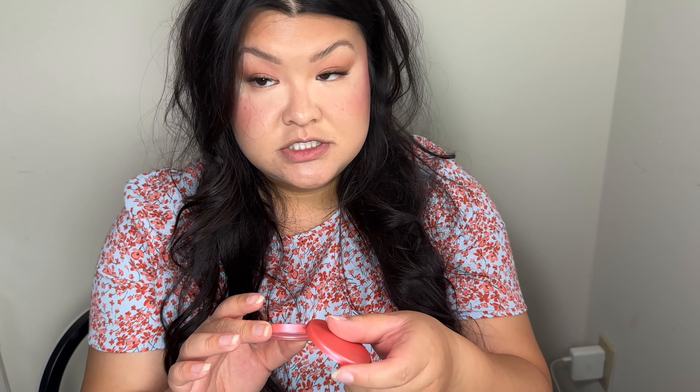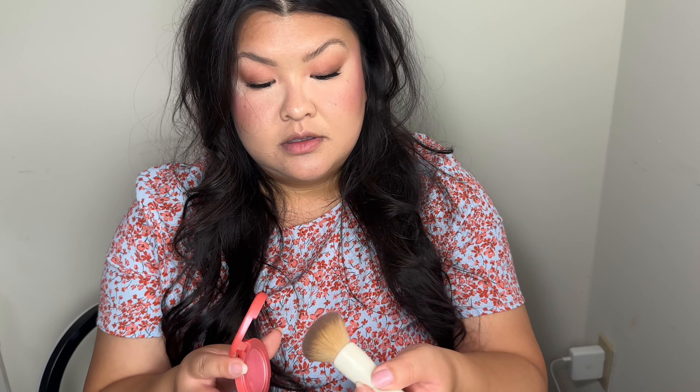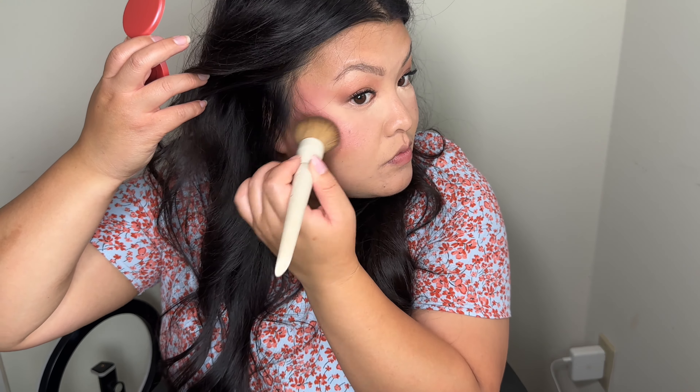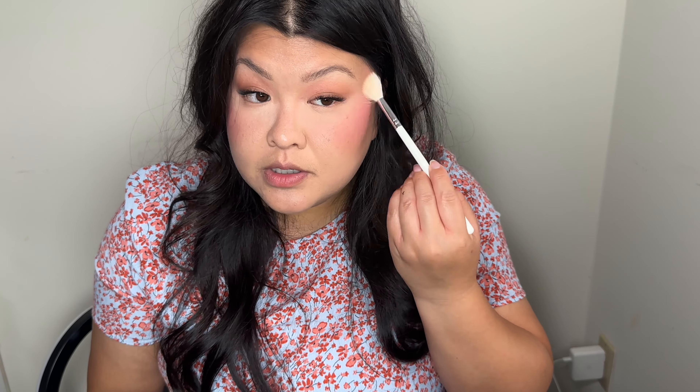I want to add a little bit more blush because of blush blindness. I'm using this one from Tarte — this is in Epic, from their minis that I got during Christmas. Using a Morphe brush, I'm going to put it on my temples because I feel like I lost a little bit of color when I did the concealer. I'll use a fluffy brush to fluff that out and work it in with my blush.